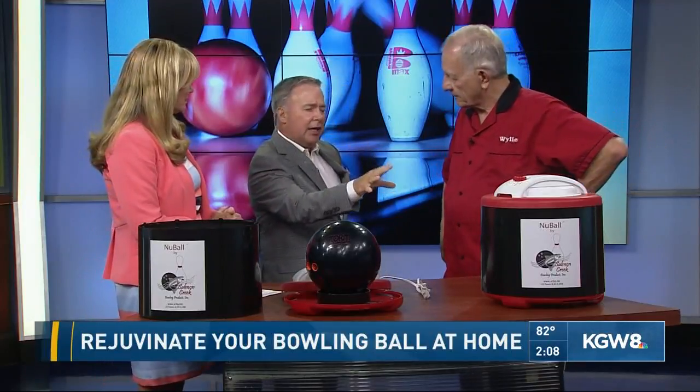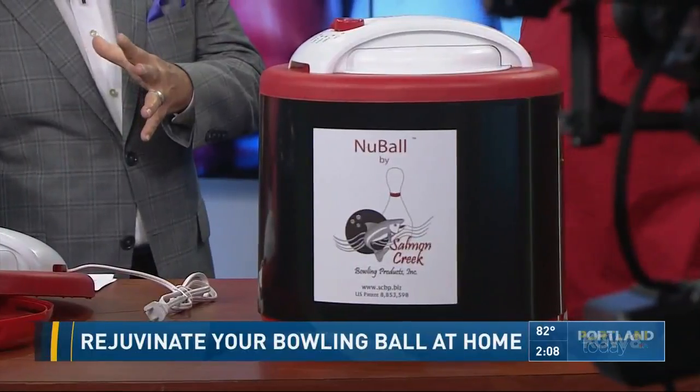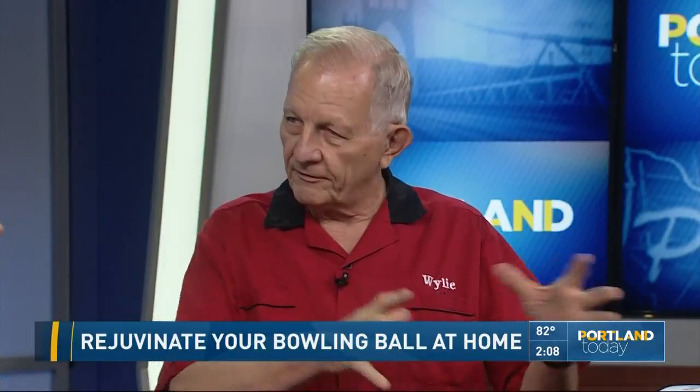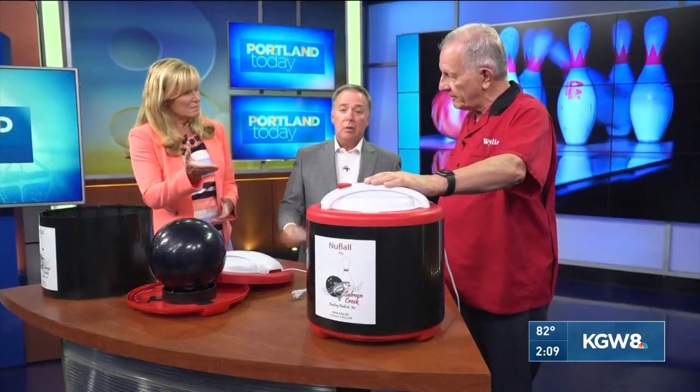But Wiley, I have to ask — is this something you're selling to bowling alleys or individual bowlers? Individual bowlers. What it does in removing oil from the pores of your bowling ball can be done at pro shops. Pro shops at the bowling alley will do that for you for $25 or $30. At $189, you can do it yourself at home multiple times for the rest of your life.